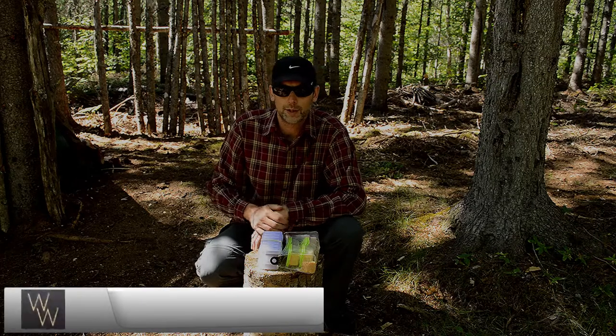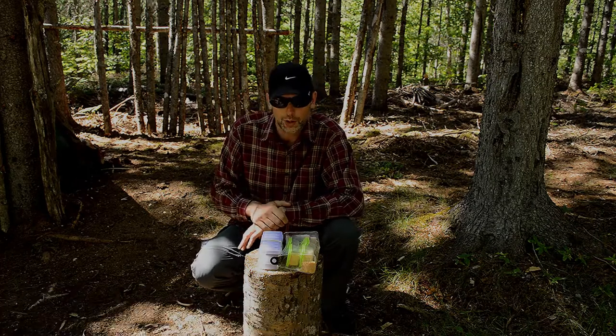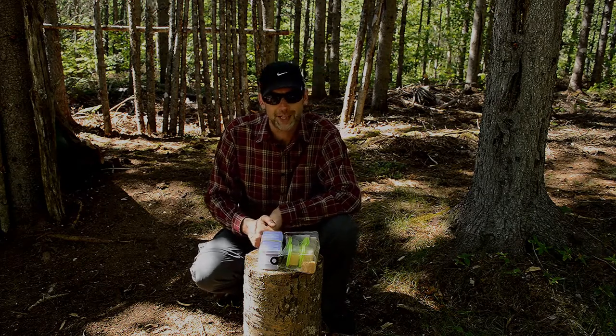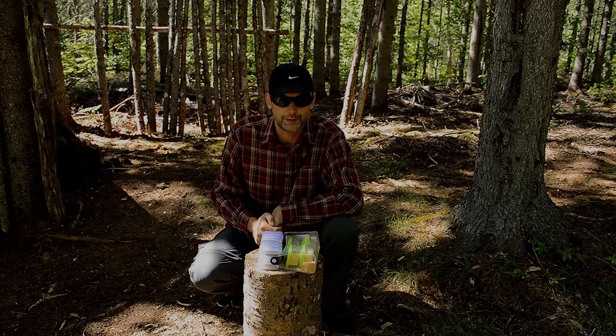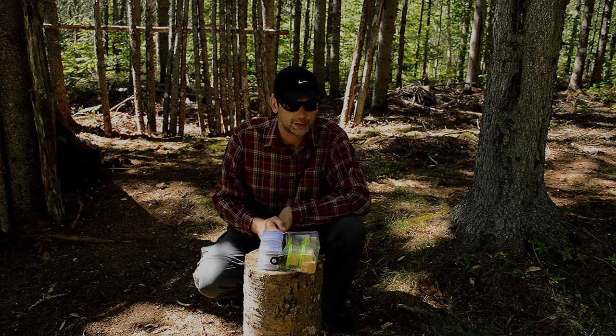Hey everyone, out at the base camp once again. I thought I might do a quick video to show you what I've knocked out — basically a spice meal kit. It's quite elaborate. I wanted to have something that was really versatile when I'm out here, because eating rice and plain foods all the time is kind of boring.